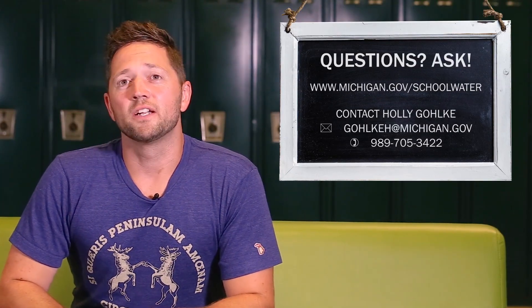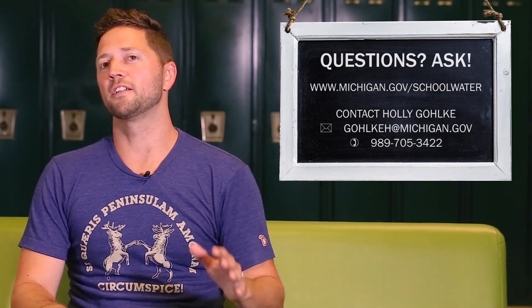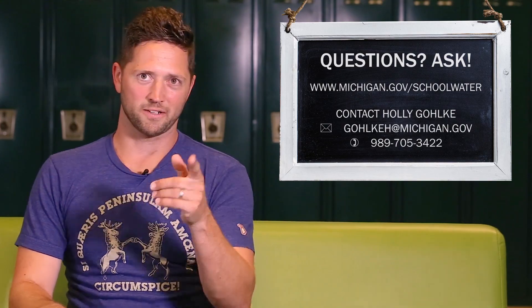Now that all the sampling is collected, the only thing left to do is to ship them to the lab. Lead and copper must be tested at the lab within 14 days if they are not properly preserved, so make sure you don't wait long to ship them or drive them to the lab. If you have any questions, you can contact Holly Golke at the number or address listed here. Class dismissed.